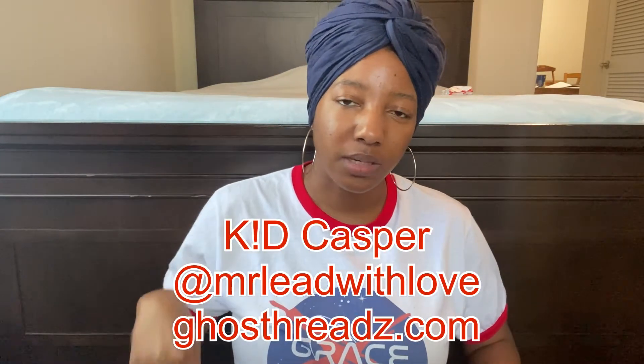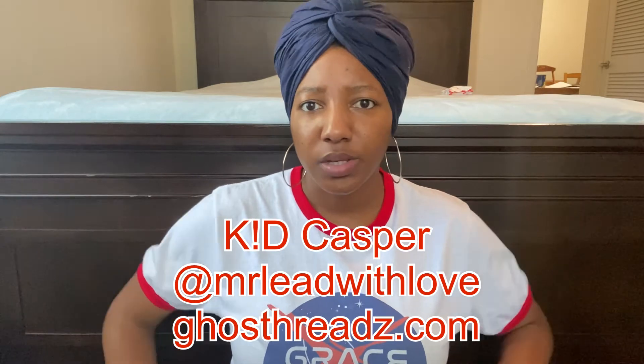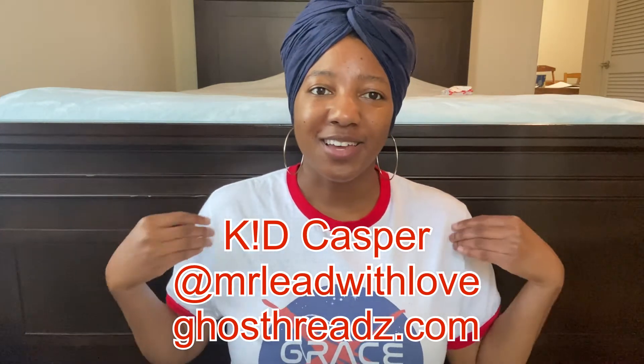I want to shout out — I got this cute t-shirt 'Grace Cadet' from my friend Casper, the same person whose podcast I was a guest on a few weeks ago. His socials are Kid Casper — the 'i' is an exclamation point — he's on YouTube, Instagram, and TikTok. His handles for Instagram and TikTok are 'Mr. Lead with Love.' He has a really cute clothing line with galactic, space-themed imagery and text relating to the Bible and Christ. Grace Cadet was a shirt that caught my eye, so I wanted to shout him out since he's been a huge supporter.